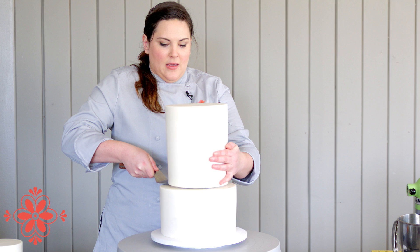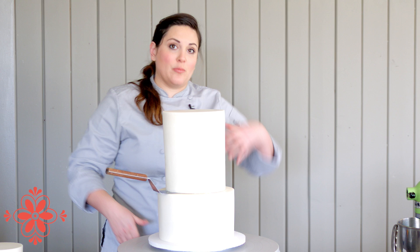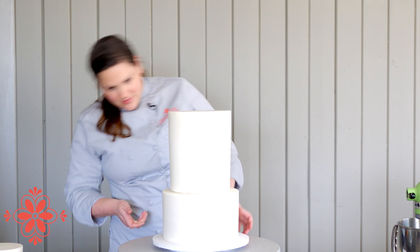I'm using just a normal burger flipper to move my tiers. Always don't take it out until you've got it centered, because it's a lot easier to move. The parchment actually helps you be able to slide the cake more easily while you're trying to make sure it's in the middle, which is always the fun game. That looks pretty good to me.